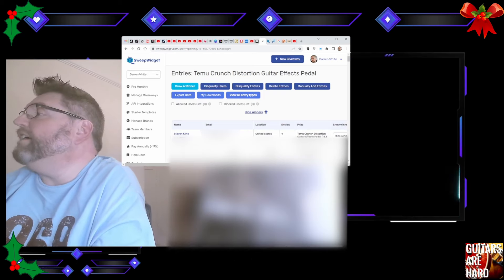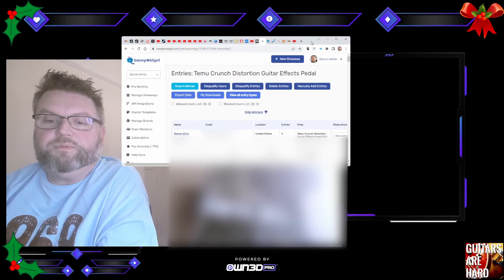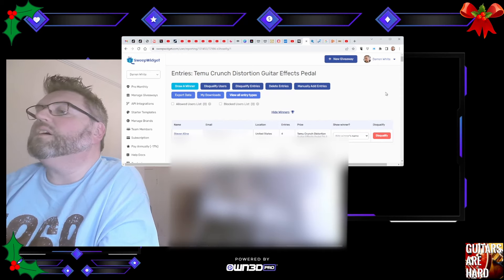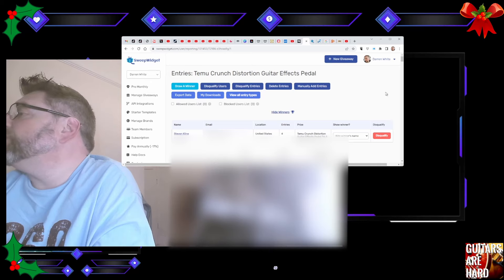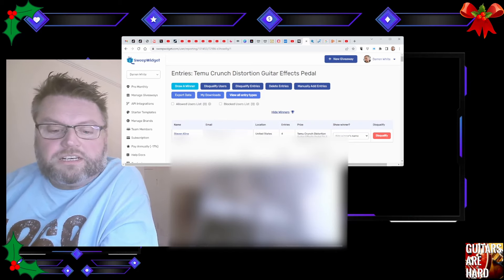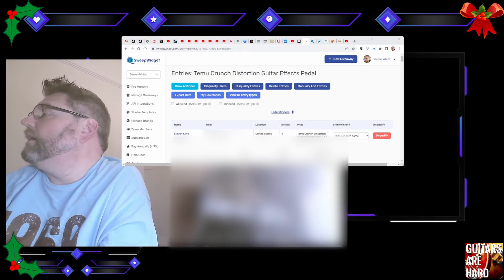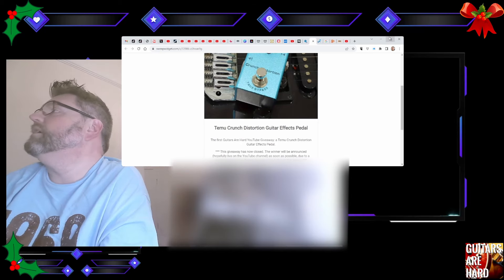And there's a winner — we have a winner! Hopefully you guys can see this. Let me draw this back out. So it is Stephen Klein in the United States — you are the winner! Let me grab that without showing everything in the background. I don't think I'll lose it. So I've got that — does this tell us who the winner is now? Is that the way it works?